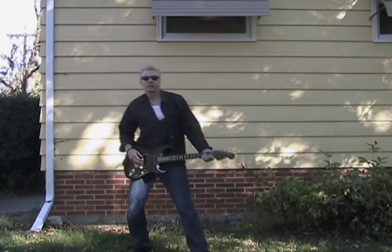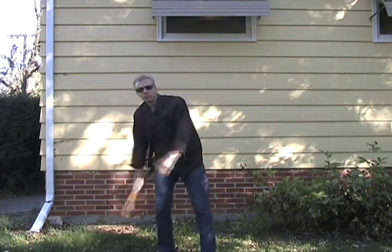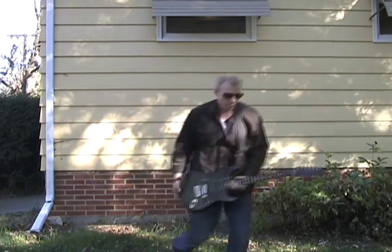The guitar flip — if you don't f**k it up, it's super cool. You have to work up to it: up and over with the catch, a finishing move, and done.